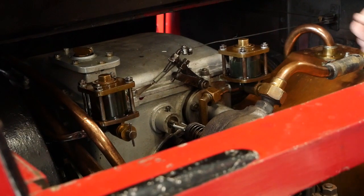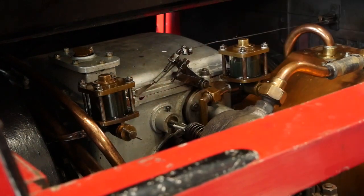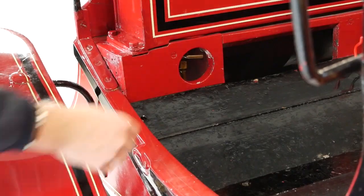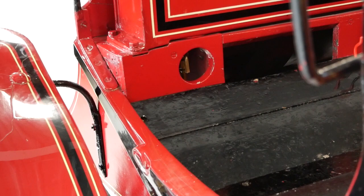The first step on the 1902 Albion is to turn on the three oilers, which are situated in your back — quarter of a turn, they're all on now. The next step is to turn the fuel on: turn the tap at the bottom all the way down, and that's your fuel on.